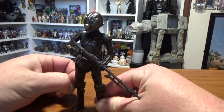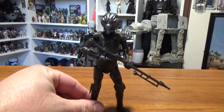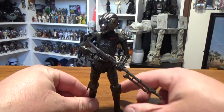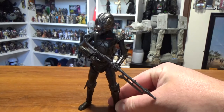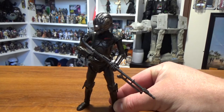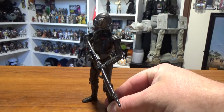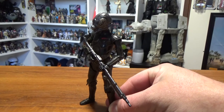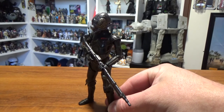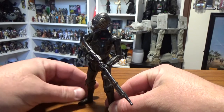He's sort of hit-or-miss with where he's popping up at retail at the moment. He seems like he's starting to show up pretty heavily in Canada and some areas of North America. He's almost part of a revision wave of the first wave of Solo figures, so he comes in the wave with Kira, which I will have a video on next.